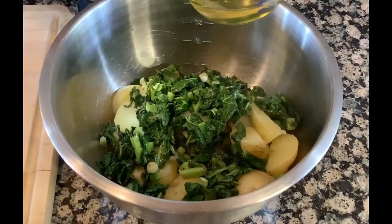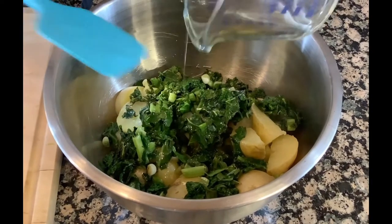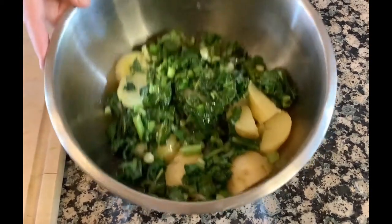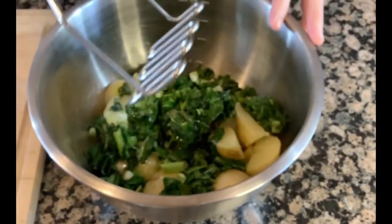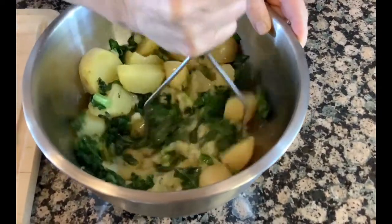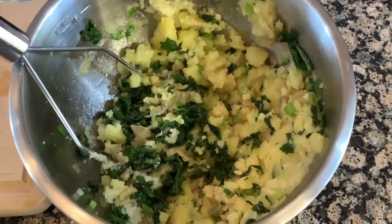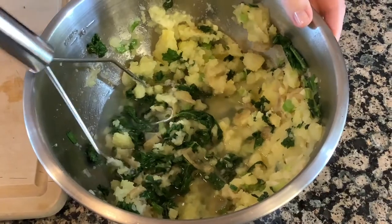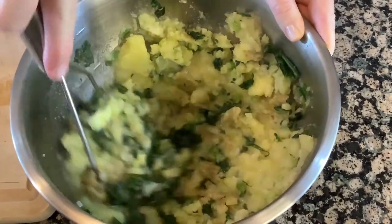I'll add my sautéed kale and green onions to my potatoes. I have about a third of a cup of avocado oil — I'll add that right in. You may use butter here if you prefer; this is actually a vegan recipe, so I'm using oil. I'll use this metal potato masher and start mashing. I'll add a little bit of the reserved cooking water and incorporate it — this makes the potatoes a little more creamy.